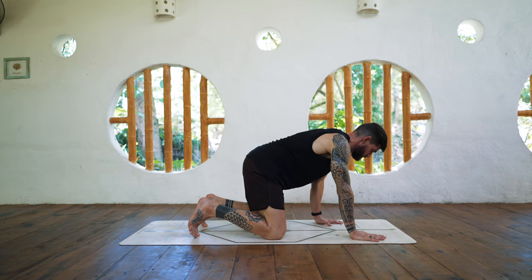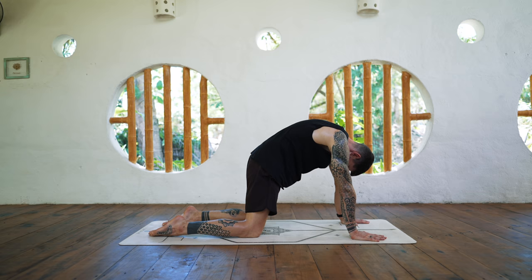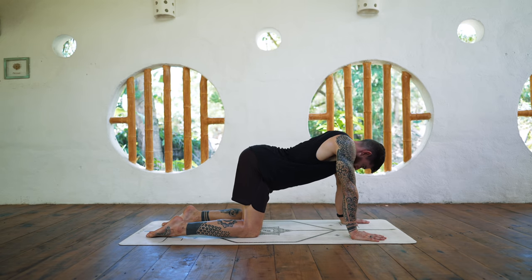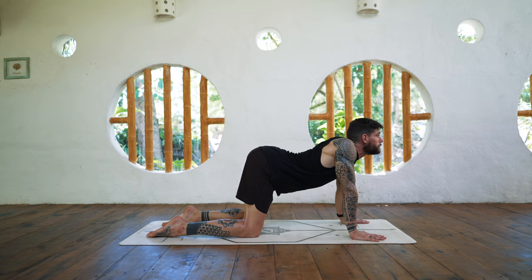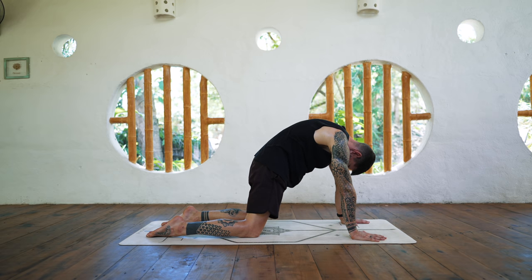Very good, tabletop again. Untuck the toes — just two rounds of cat-cow. Round your back for cat, from the base of the spine roll upwards for cow. And then back to cat from the base of the spine up. One more.